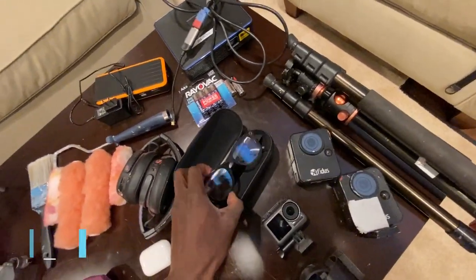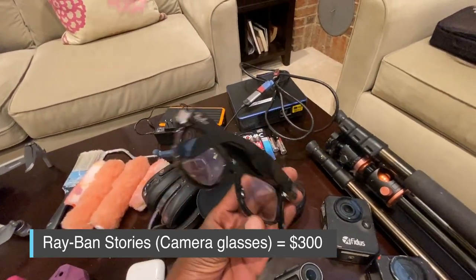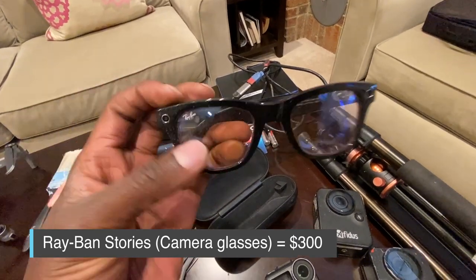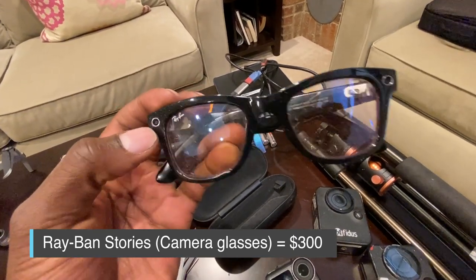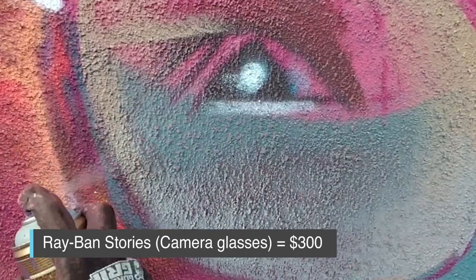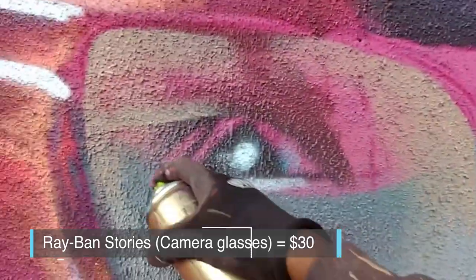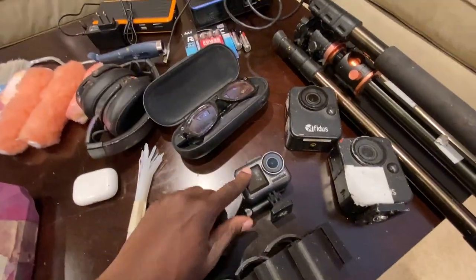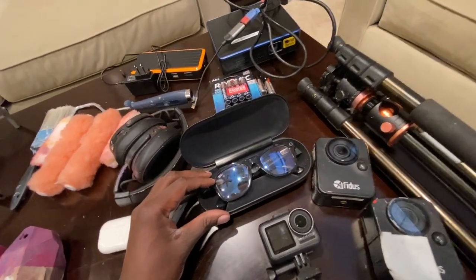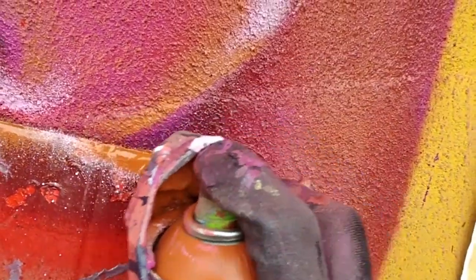I have the Ray-Ban glasses — this is something really new. It's basically glasses with a camera that records about 30 seconds. As I'm painting I can just hit this button and it records 30 seconds of footage. This is way better than sometimes wearing the action cam on my head. A lot of the footage I've recently been taking of me painting murals has been with this camera.